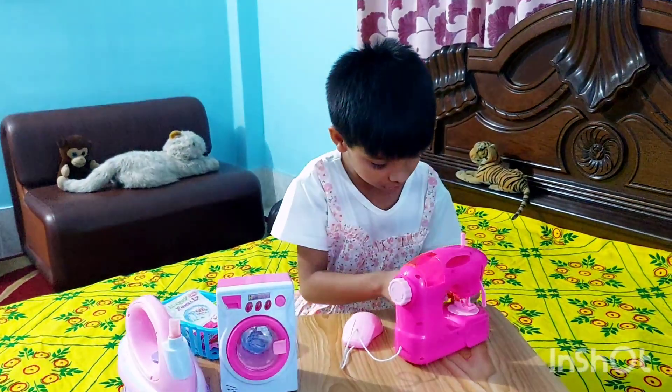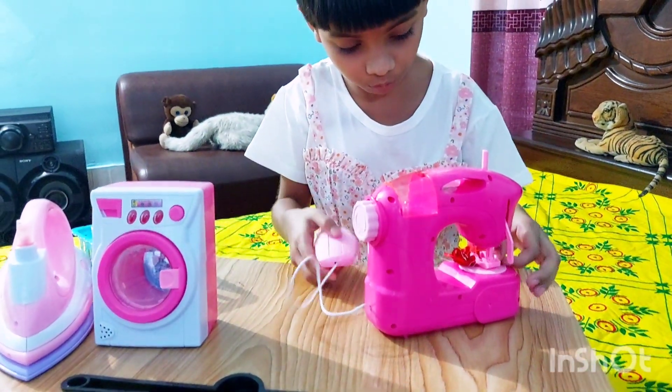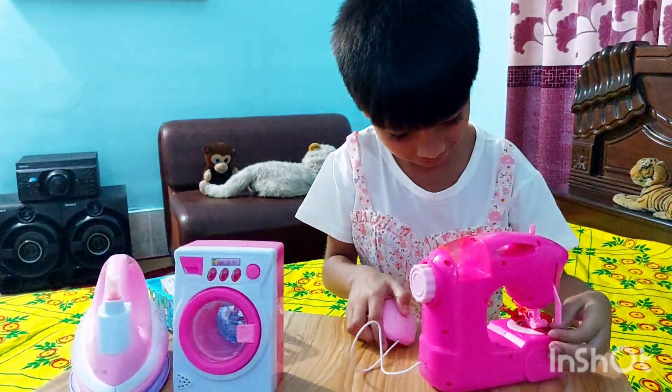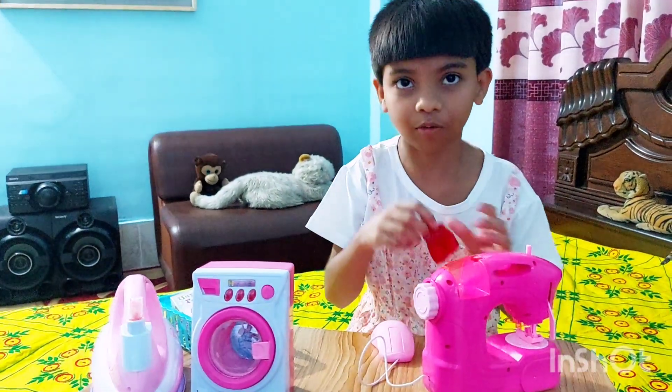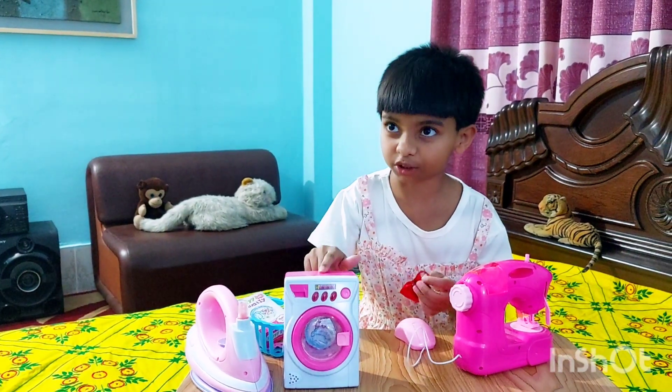Let me turn on the sewing machine. Okay, now let me sew. Okay, it's done sewing — it doesn't take a lot of time. Now I'm gonna put it in the washing machine.